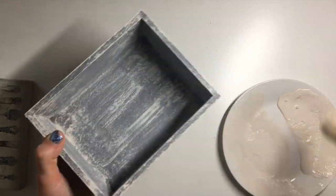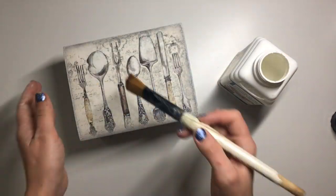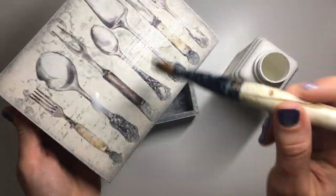I repeated this process on all sides of the box and the inside as well. Once I was happy with the way it was looking, I used heavy duty wood varnish by Polyvine to seal it all — I applied three layers on the outside and the inside of the box.